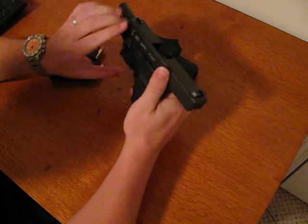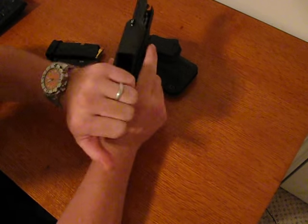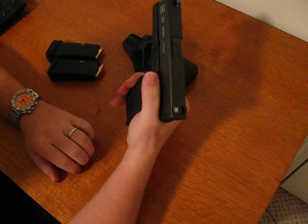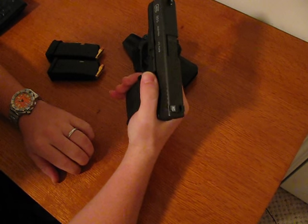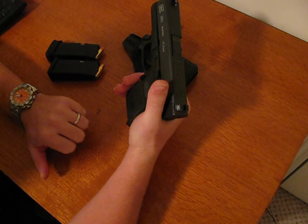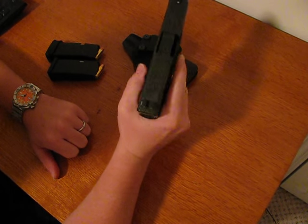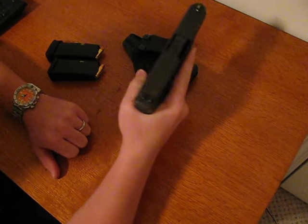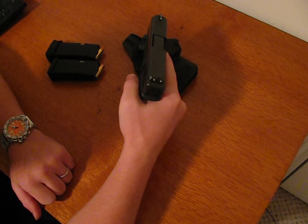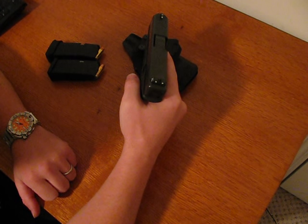So what I've done to this: first, I put the extended slide stop on there. This is a subcompact, but when I get my grip on there, my thumb cannot reach the standard slide release that comes on it. So I put the extended one there — that little bump gives it a little extra something for my thumb to catch, and it works very well. I've also got Trijicon Tritium Night Sights on there, which I think is a great idea for any gun you're going to concealed carry, as night sights are very important.